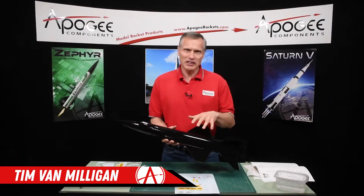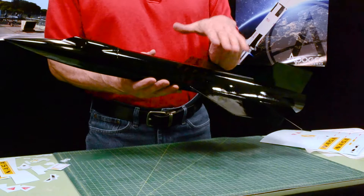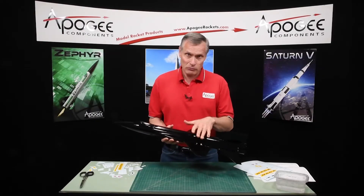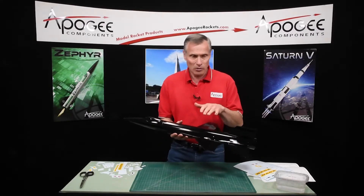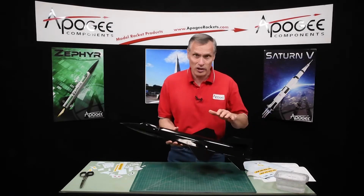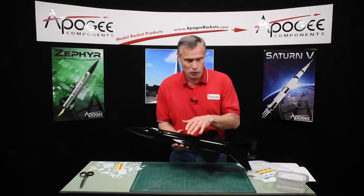Our rocket is now painted and it's time to start putting on the decals. I'd like to have this as a gloss black because the decals stick much better to gloss paint because it's so much smoother. There's a lot of surface tension involved with these water slide decals, and that's why we want it nice and gloss. Later on we can put a dull finish on the rocket if that's what you want.